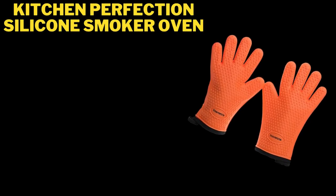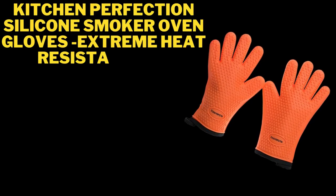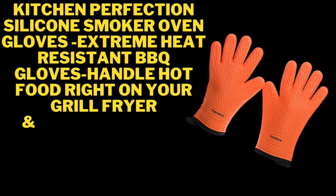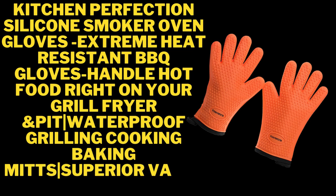Kitchen Perfection silicone smoker oven gloves — extreme heat resistant barbecue gloves. Handle hot food right on your grill, fryer, and pit. Waterproof grilling, cooking, and baking mitts. Superior value set plus three bonuses.